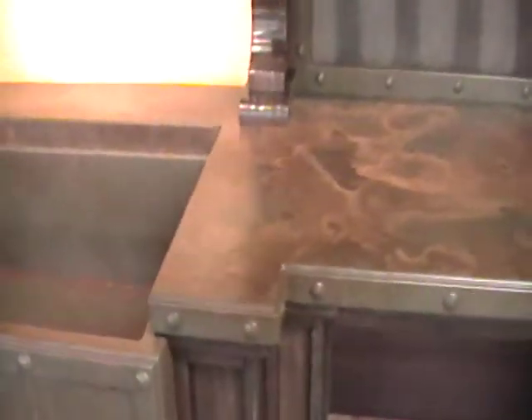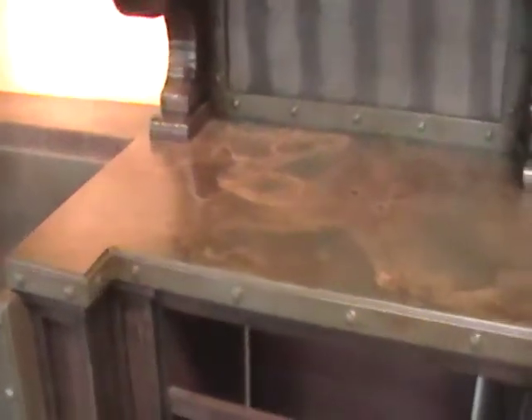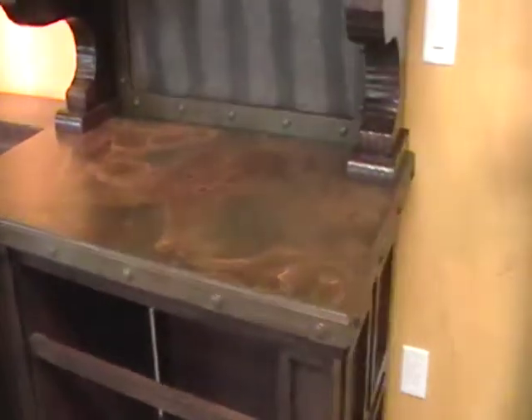We can coat this with an architectural coating — it's a patina sealer — and this rust will never change color; it will always look this way. So we're creating artwork. How would you like to have a piece of art in your home? This is a leather backsplash that I did and put black glaze on to highlight it a little bit and tone it down.